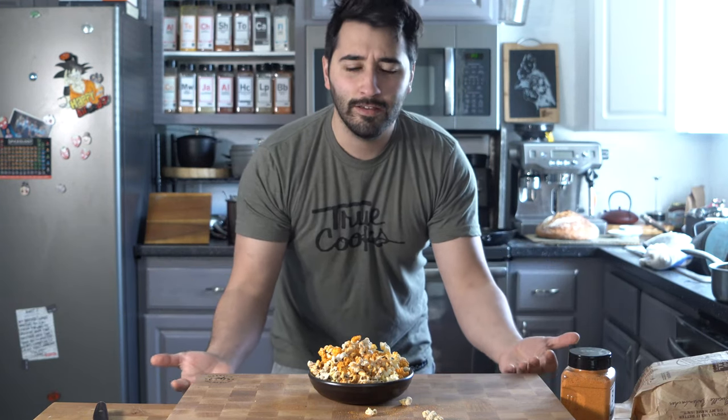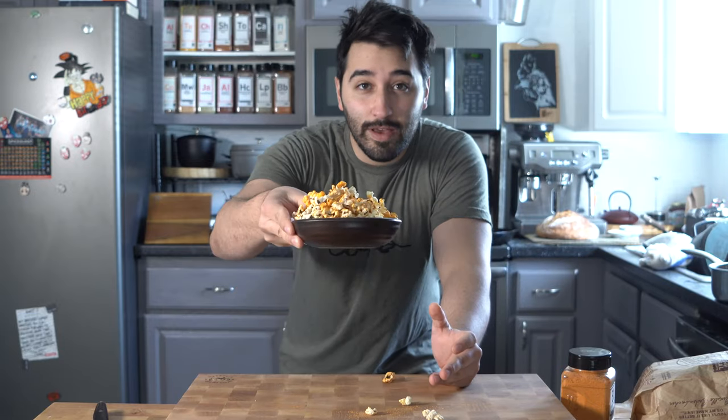In this video we're going to be going over how to make popcorn. We've got some regular popcorn that we'll pop in a wok, and then some we'll do in the microwave.